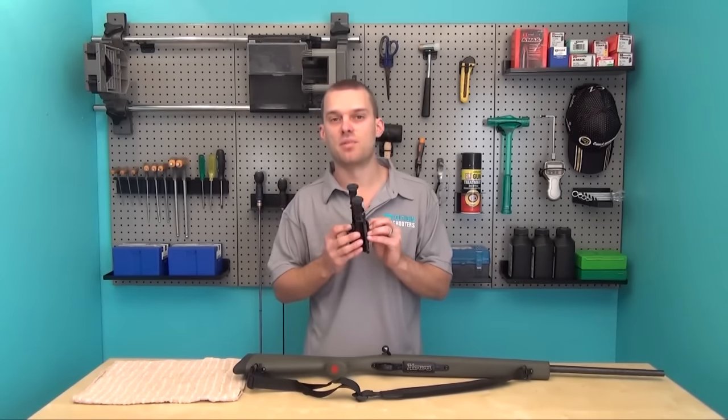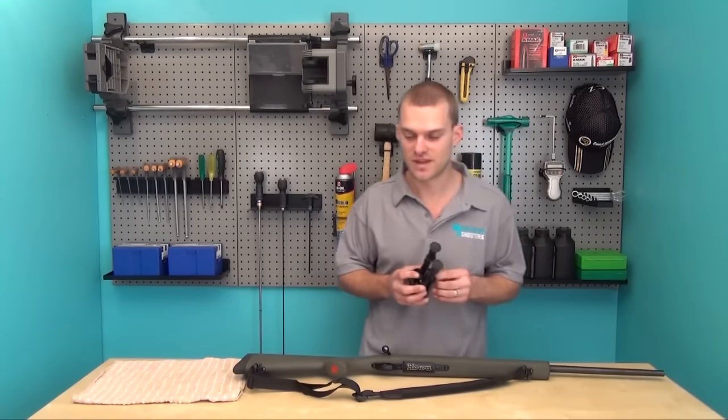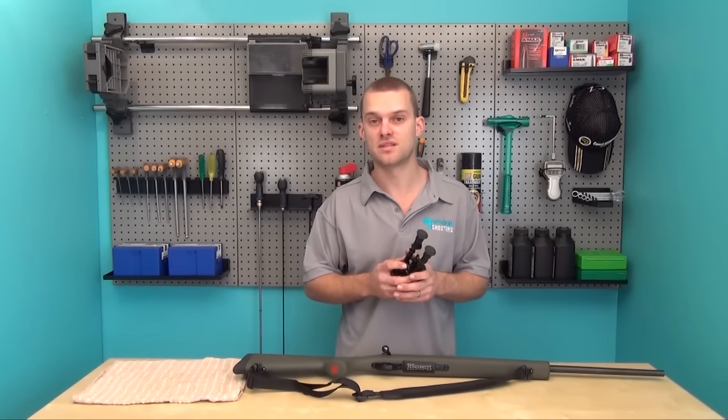These Harris-style bipods attach to the front sling stud on your rifle. If you don't have a sling stud, you can get one installed by a gunsmith or do it yourself.